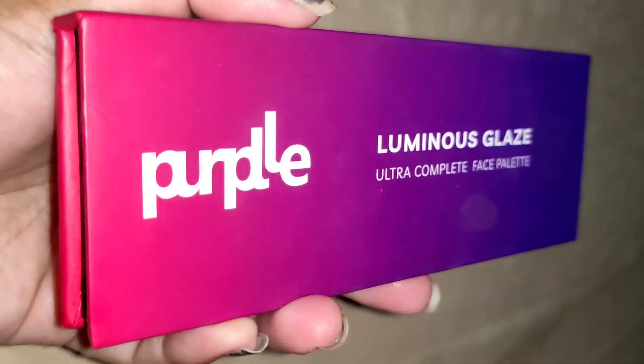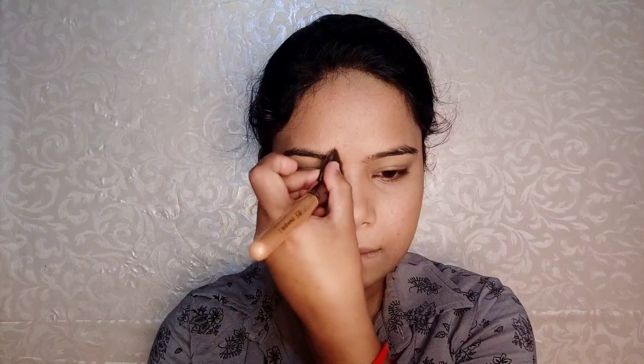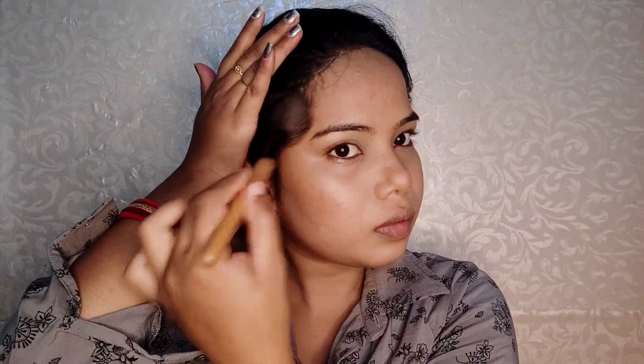Now I will do base makeup: bronzer, blush, and highlighter. For an affordable option, this Purple newly launched face palette is very good — it has bronzer, blush, and highlighter all in one, and it is always available at offer price on Purple. I applied the bronzer on my cheeks, jawline, nose, and forehead very lightly for a bronzy look.